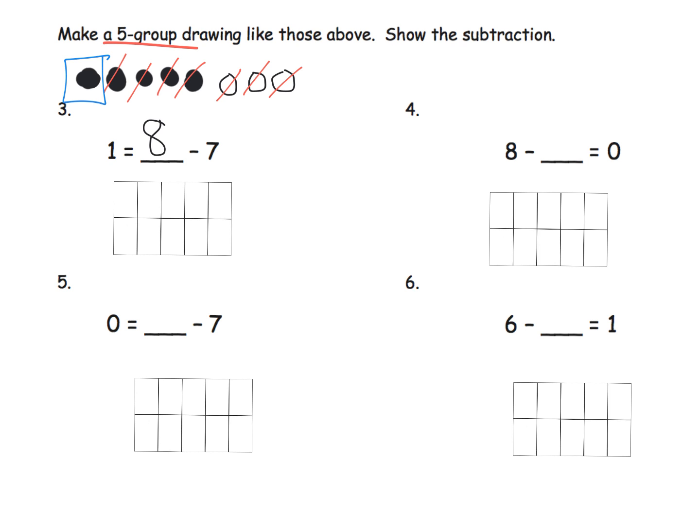Now what would that look like with the 10-frame? One, two, three, four, five, six, seven, eight. Cross off seven of them — one, two, three, four, five, six, seven — and then we can see that our answer is one dot left over. So you get to choose: five-group drawing like using beads on the bracelet, or the 10-frame. It's totally up to you.